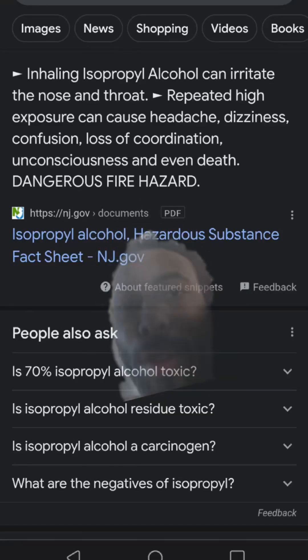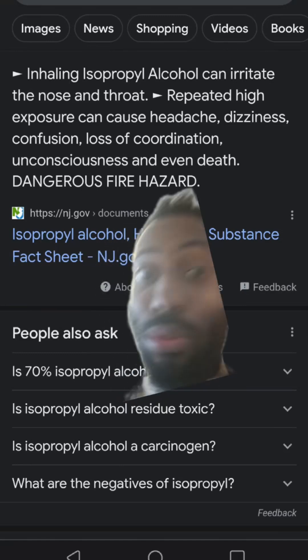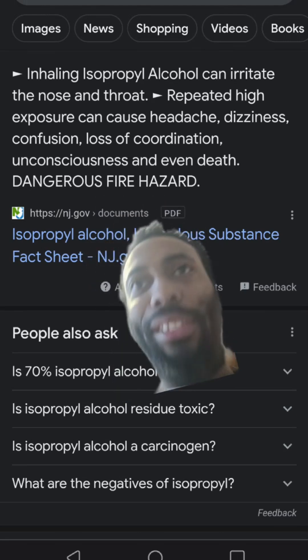Inhaling isopropyl alcohol can irritate the nose and throat. Repeated high exposure can cause headache, dizziness, confusion, loss of coordination — and then death. So glad we've got this going on here.